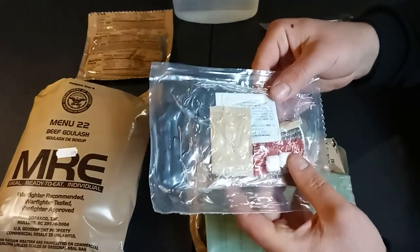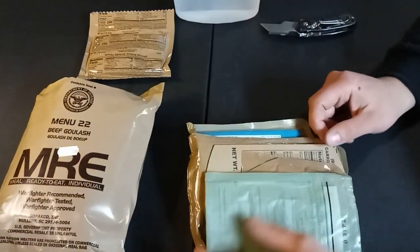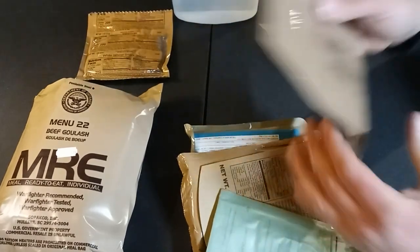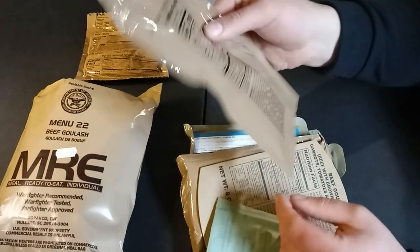I've got salt, toilet paper, gum, moist towelette — I'll probably open that up later. Ooh, chocolate hazelnut protein drink! I have not had this one. Boy, I'm looking forward to that.